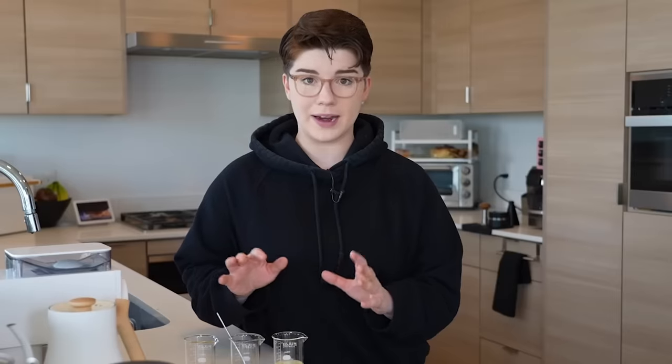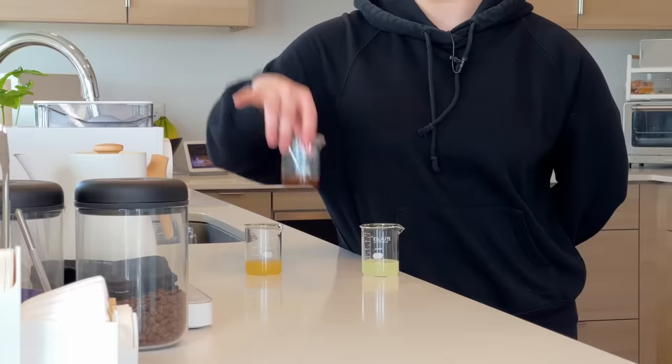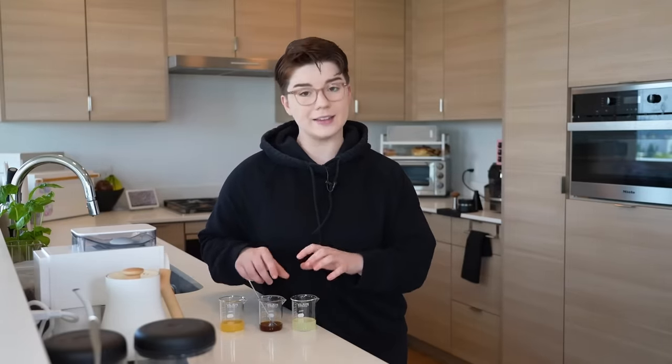These are our three ingredients. In this little beaker, we have clarified milk. In this beaker, we have a kiwi caramel. Lastly, in this beaker over here, we have apple juice — easy enough. These two are a little bit more involved. So to talk about the creation of making these at home, I'm going to leave this to VoiceOver Morgan, who made these ingredients a couple hours ago.